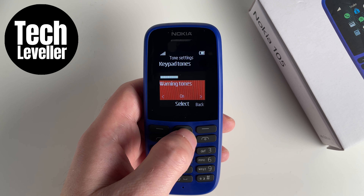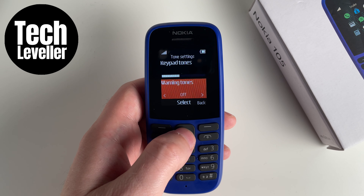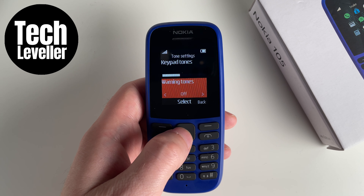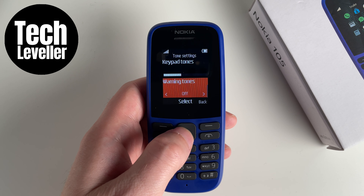Then you can go left or right until you get to the one you want. So if you want to turn it off, get to off, and then press the large button in the middle to select it. It'll be confirmed as turned off with a 'done' tick on screen.